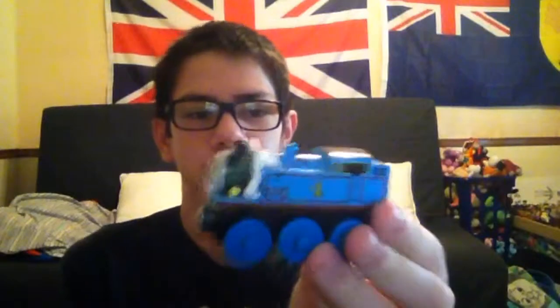In 'Calling All Engines' there's like a battle scene. And this is the Thomas Comes to Breakfast, based on the episode 'Thomas Comes to Breakfast.'